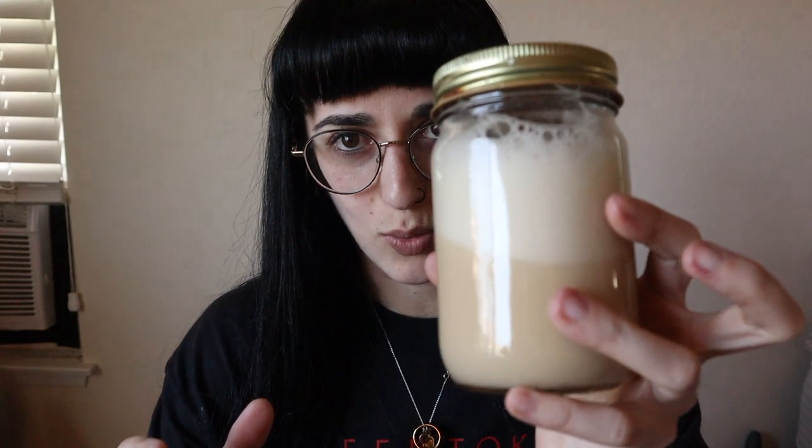Next we're trying the Lemon Cookie. One serving is 34 grams: 150 calories, 3 grams of fat, 2 grams of carbs, and 24 grams of protein — same core ingredients as the last one. It's the same color as the Fruity Cereal. It's super foamy when you mix it with just water, so just a fair warning on that.